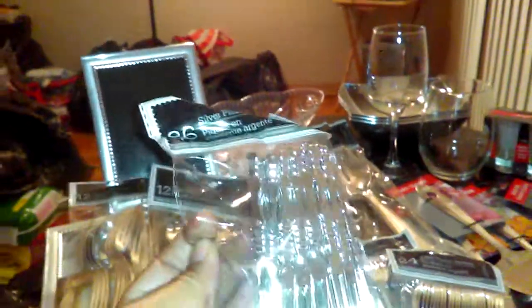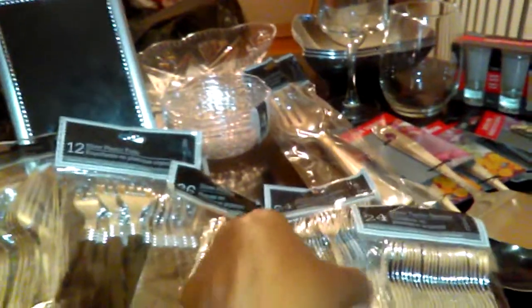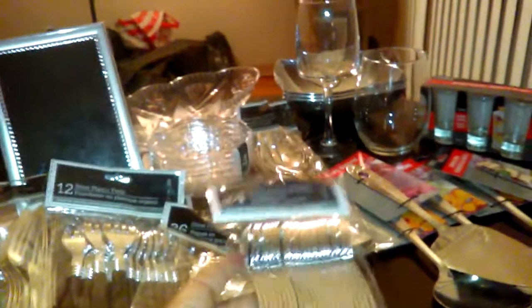For my canapés and hors d'oeuvres, cheese, and fruit, I got these little 36-pack of silver picks — they look much cuter than the colored plastic ones. For my dessert tasting, I got a 24-pack of plastic forks as well as a 24-pack of spoons.